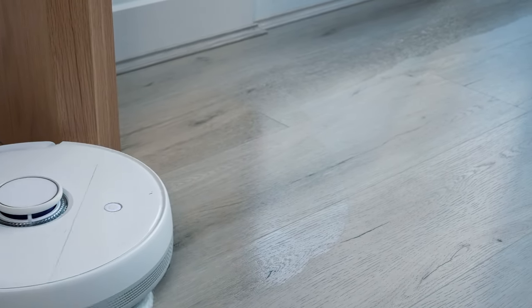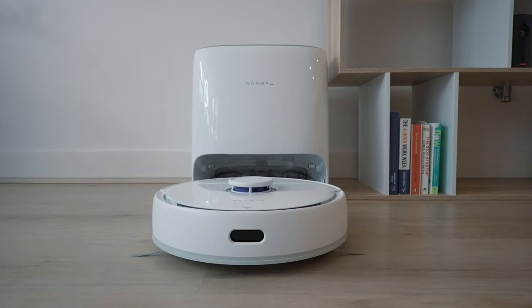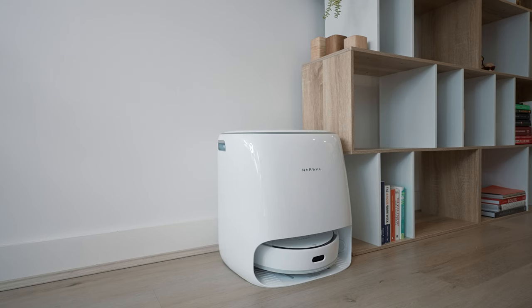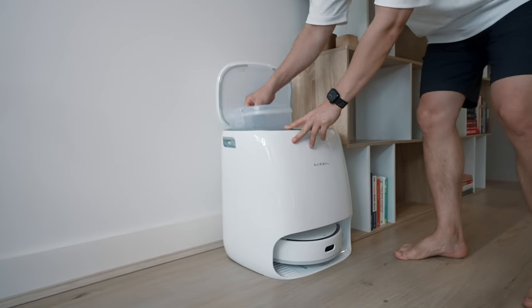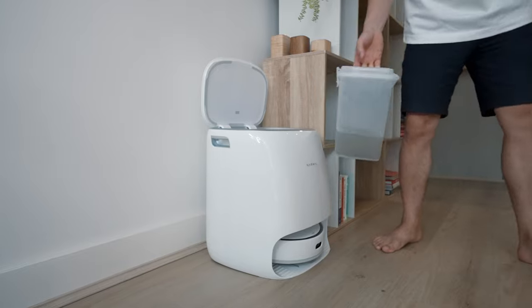When the Frio auto-docks back into its base station, the tanks fill up with dirty water after its mop cycle. These water tanks are easy to take out, empty, and then refill with clean water so it's ready to manage its next clean. It definitely gets brownie points for its feature-packed design.